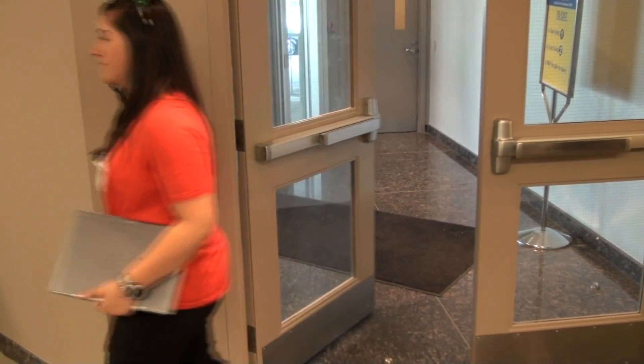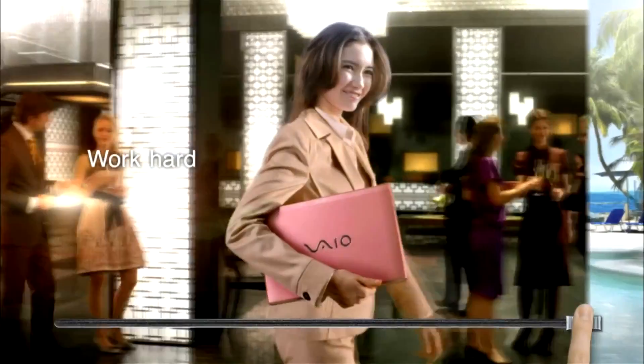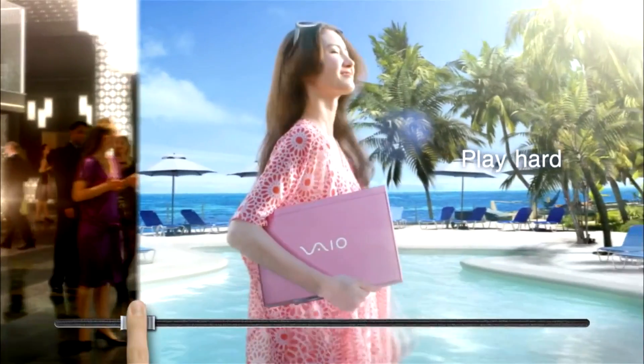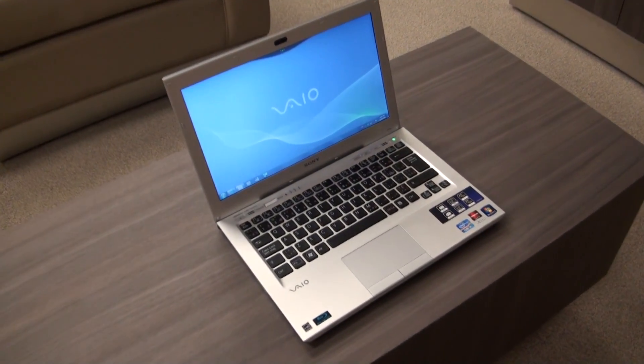It features a 13.3-inch LED backlit screen and weighs in at a mere 3 pounds with the included battery, giving you a phenomenal 7.5 hours of battery life. It's the type of machine that delivers great performance while also allowing you to enjoy your spare time, whether you're sitting at a Starbucks or on campus.